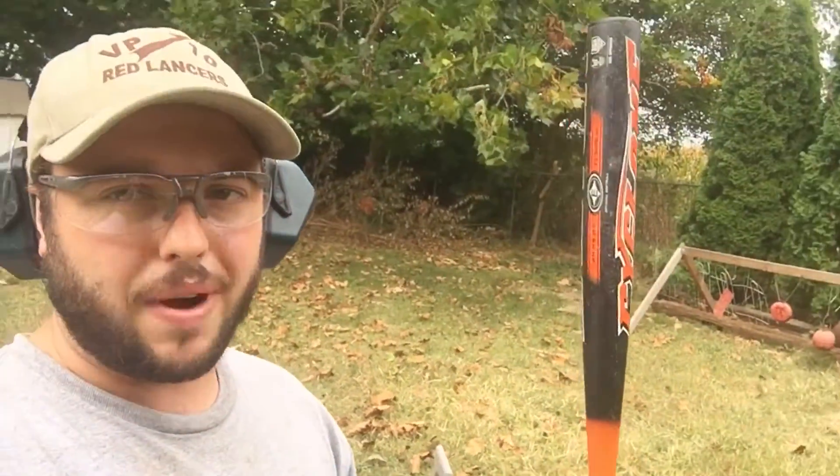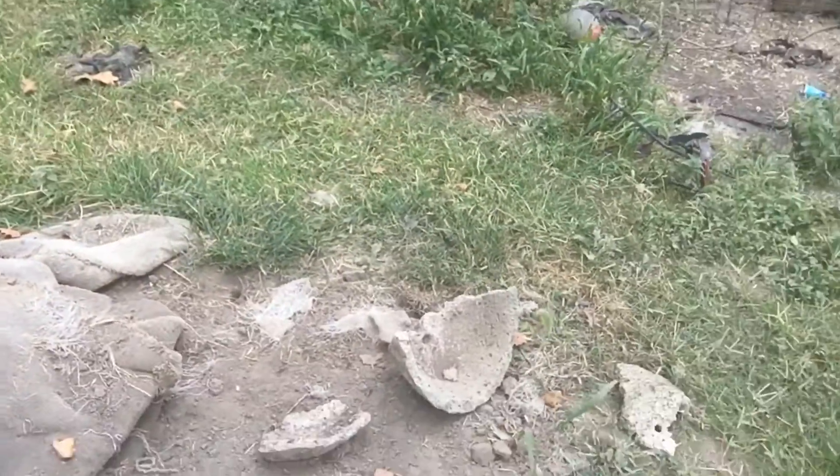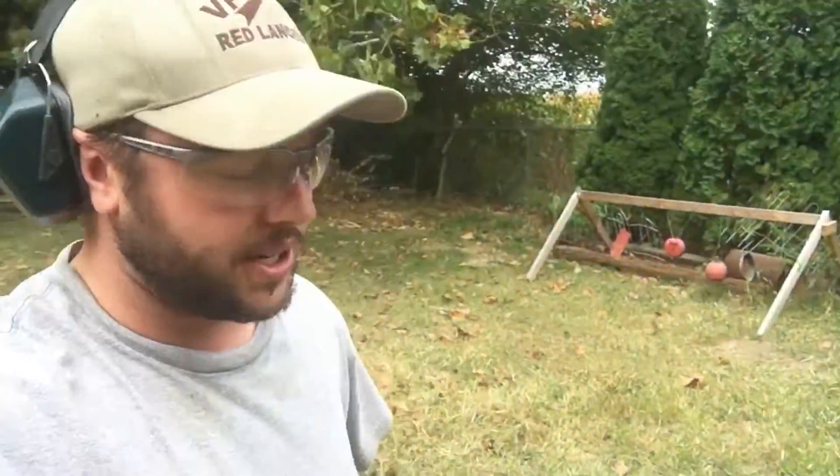I'm actually kind of worried about ricochet because of how round it is and it feels like a pretty hard metal. So I'm actually going to shoot it laying down — that way hopefully it'll go into my berm or into the dirt if there's a ricochet. Side note: my sister knocked her tooth out while playing softball because of a ricochet.